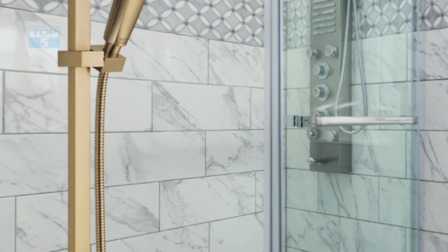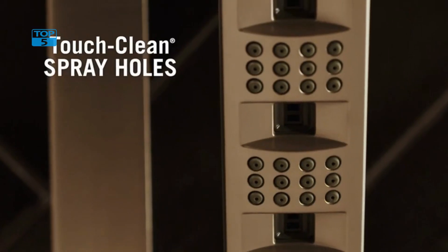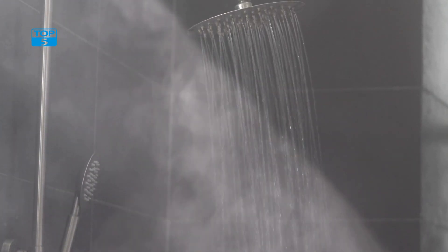The handheld shower head also features touch-clean spray holes, making it easy to clean and maintain. The matte black finish is not only stylish but also durable. It resists tarnishing and corrosion, ensuring that it will look great for years to come.